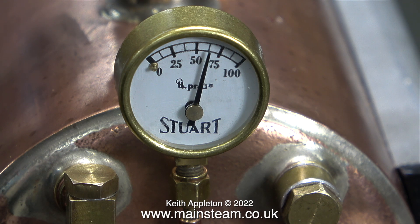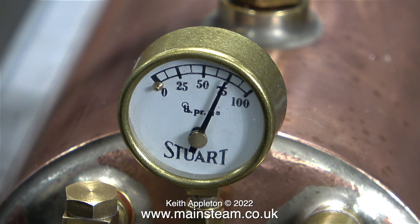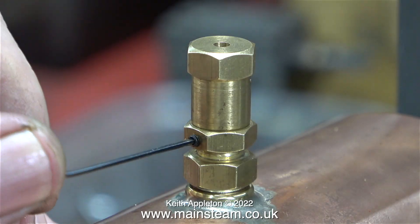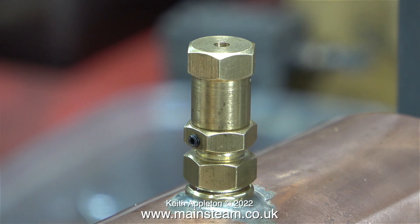As you can see, by slackening off the grub screw and using two spanners — one on the top hexagon and one on the middle hexagon — you can set the valve to apply more pressure to the spring inside. This in turn applies more pressure to the ball that sits over the hole. I've made a very coarse adjustment to the valve, and here the pressure is at 75 PSI. This is quite safe because this boiler has had a hydraulic test to 120 PSI. The safety valve is obviously blowing off at this pressure, and I adjusted the top part and re-locked the ring in place.